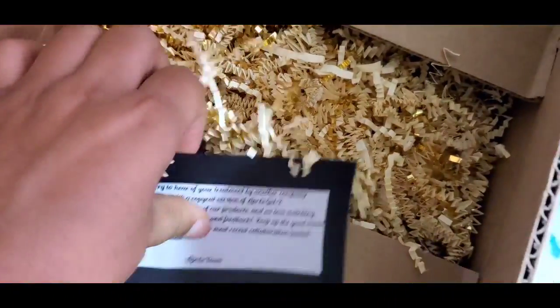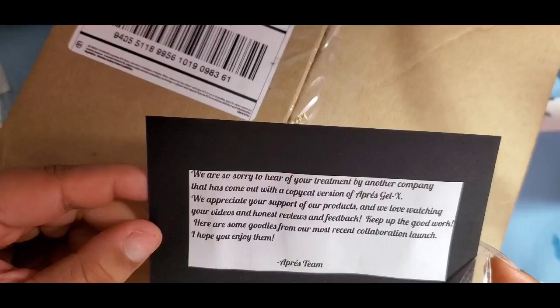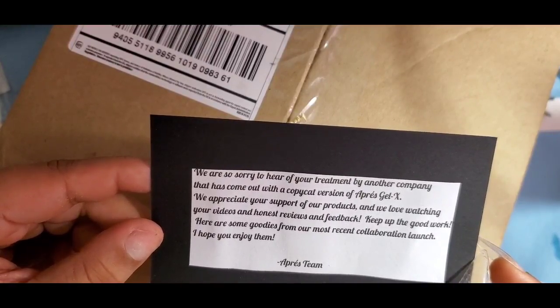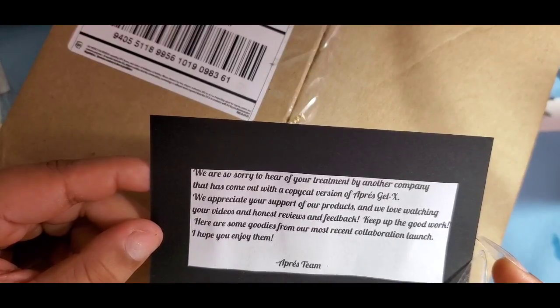I don't know when this package came — last night or today. I'm opening it on camera just in case. I wasn't sure if these were replacement tips for the broken black tips in size 2 I'd emailed Opre about. The note inside says: 'We are sorry to hear of your treatment by another company that has come out with the copycat version of Opre's Gel X kit. We appreciate your support of our products and we love watching your videos and honest reviews. Keep up the good work — here are some goodies for our most recent collaboration launch. Hope you enjoy them. Opre team.'